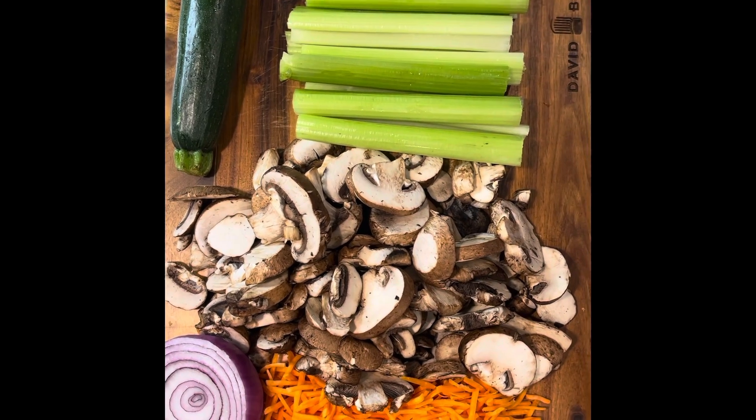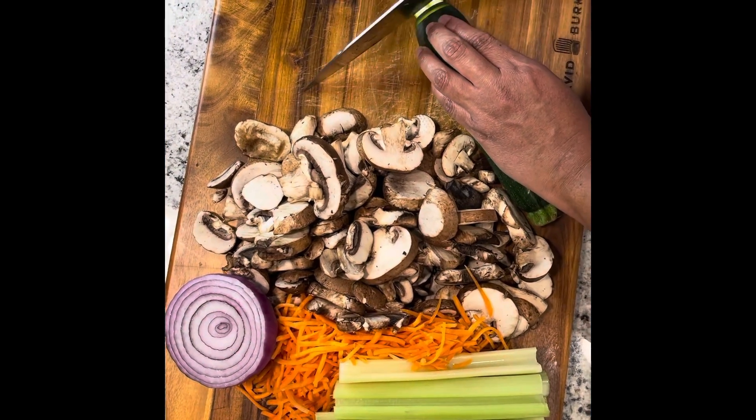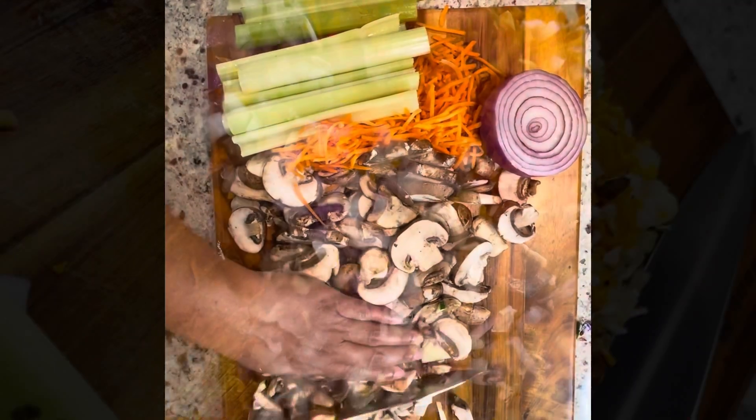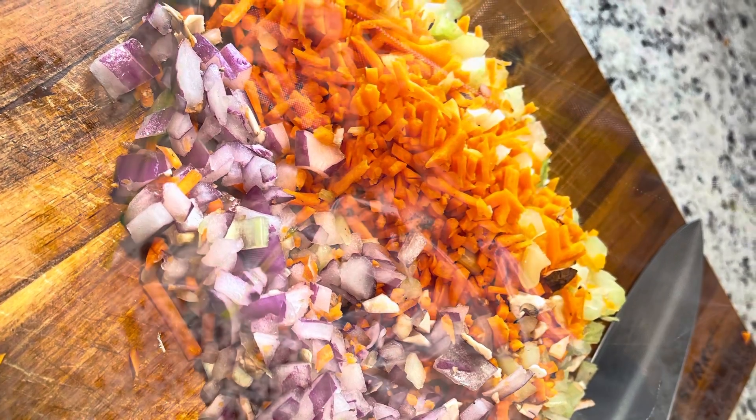I'm about to chop these vegetables up. When chopping, I'm going to make sure that my zucchini and mushrooms stay slightly larger than the other vegetables so that it can be hearty and it doesn't turn into like a soup or goulash.